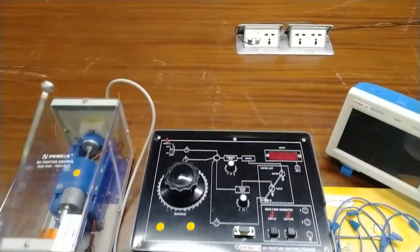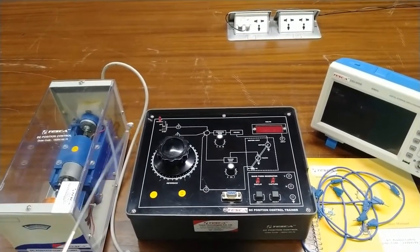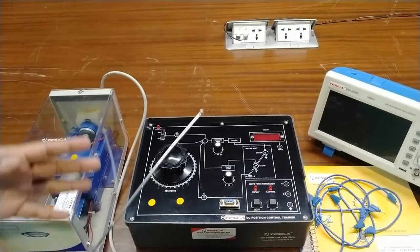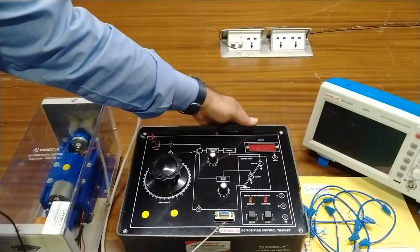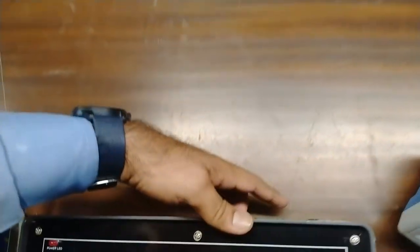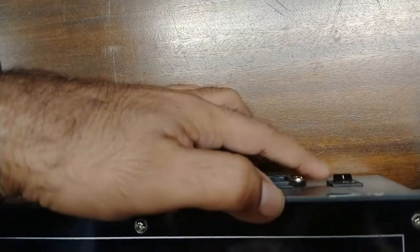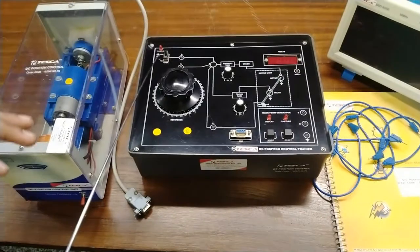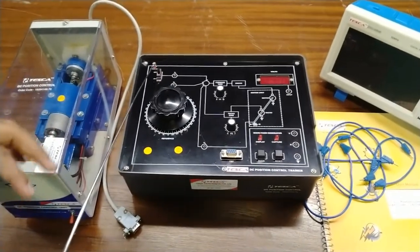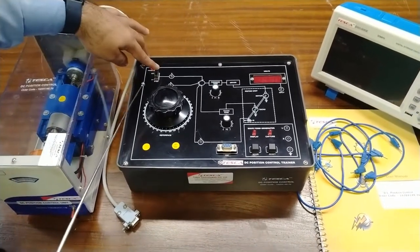Now I will explain the different circuitry of this trainer kit. This is the basic control loop — open loop and control loop circuit which is printed on the trainer kit. We will start with the power on/off switch, which is provided at the back side of this kit. On the top or front side, this is the power connector, and this is the power on/off switch by which power can be turned on and off. This is the power LED — it will glow when the power is on.